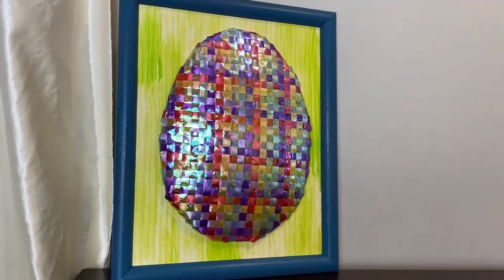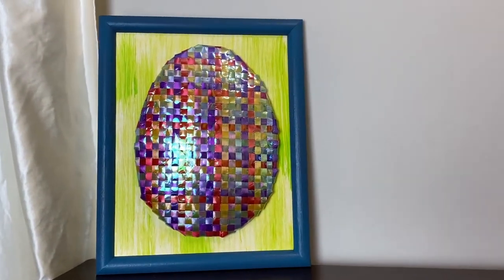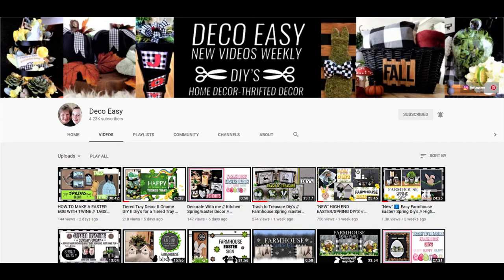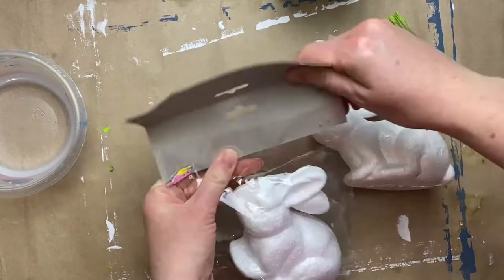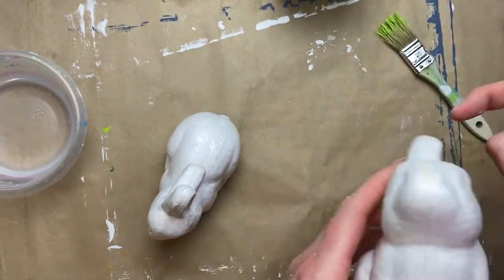I mounted the wallpaper to some cardboard on the back and stuck it in the frame without the glass — I didn't want the shininess of the glass, just the shimmery iridescence of the egg. This is how it turned out — pretty cute, nice easy craft! Today's video is part of Sticky Tuesday, held every second Tuesday by Deco Easy. The co-host this month is Kiki from Kiki's DIYs. I'll have those channels linked in the description, along with a playlist of everyone who participated.